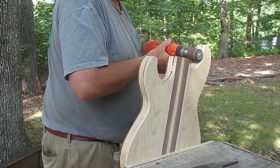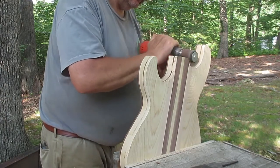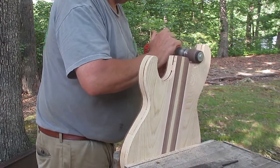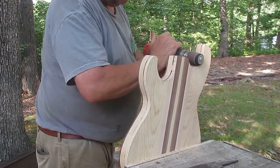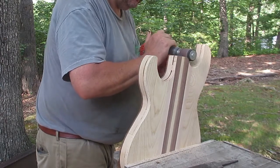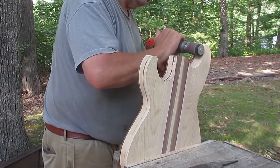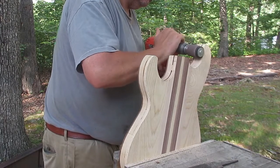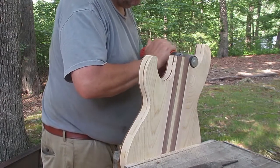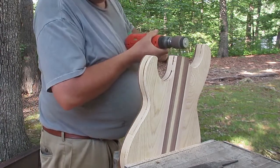Now I'm using a little drum sander that goes into a drill for this part, because the horns — that's what those are called on the body — are the most difficult place to get to. You can't really get to them with a sander. You have to sand them by hand with sandpaper around dowels and all kinds of stuff. I just find that for this specific thing, a little drum sander mounted on a hand drill works really well and makes quick work of it, because this can be miserable. You can spend hours sanding on the inside of the horns.